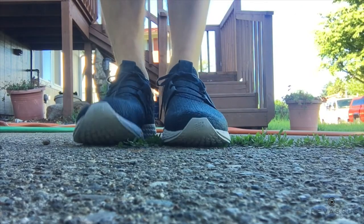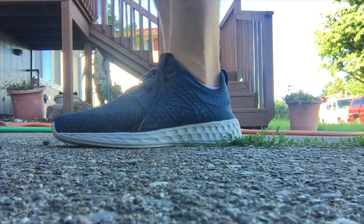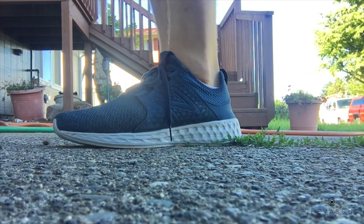Very very comfortable. I am size 12 and a half and they are true to sizing. Typically I am very particular when it comes to sizing — I mean, who the heck wears a 12 and a half?